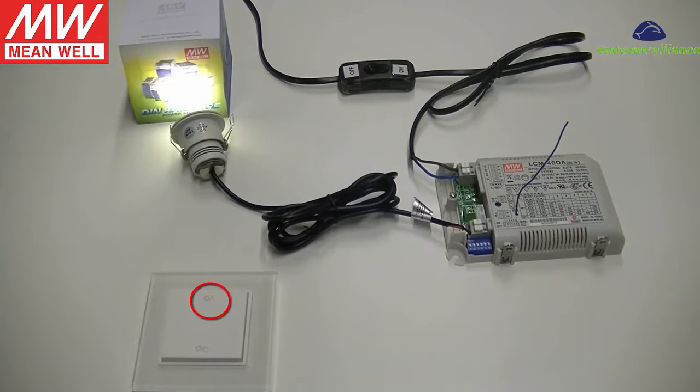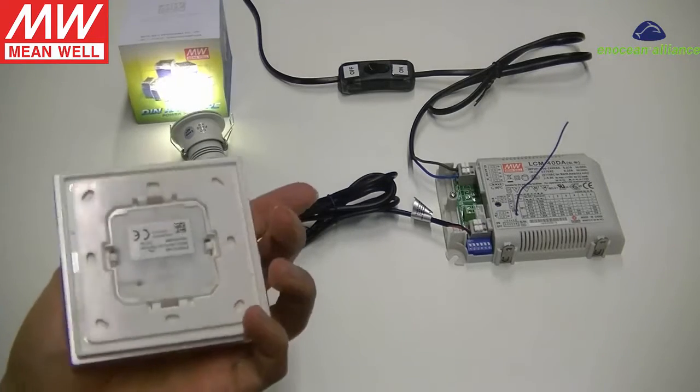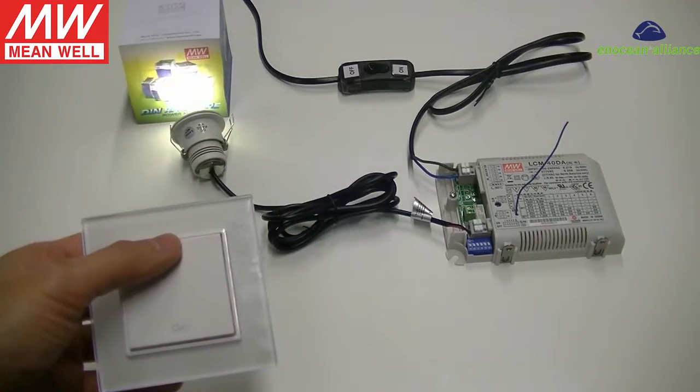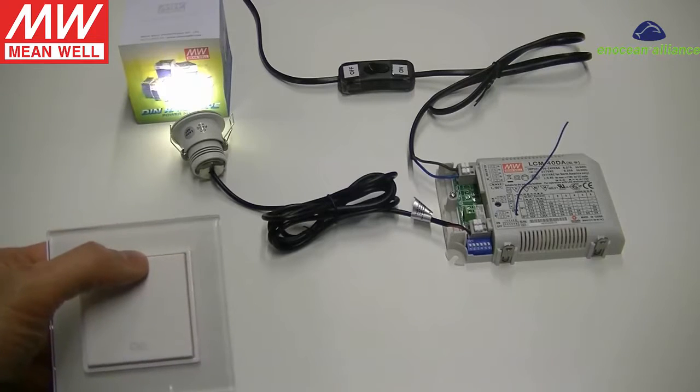Identify the mark of the eye symbol either from the top side or back side of the button. Click the eye button three times quickly. If the switch is linked successfully, the light will stay on for four seconds.